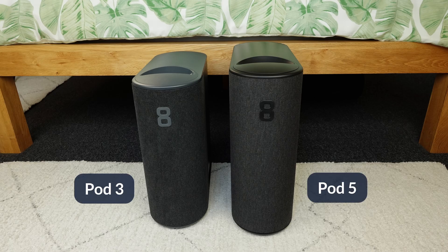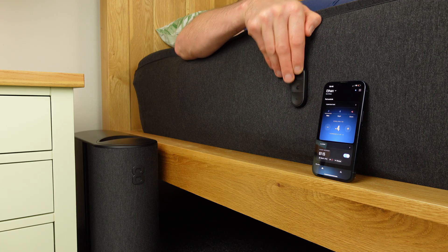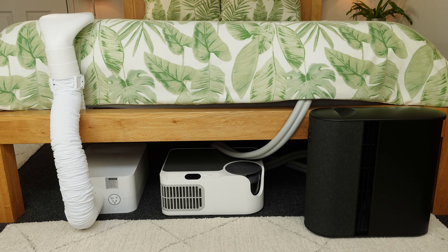In a nutshell, the Pod 5 is quieter, more comfortable, and has useful physical buttons. I also wanted to compare it to the ChilliPad Dock Pro, which we used for a year in between the Pod 3 and 5. The Dock Pro costs less and also works well, but it's noisier and needs more maintenance.